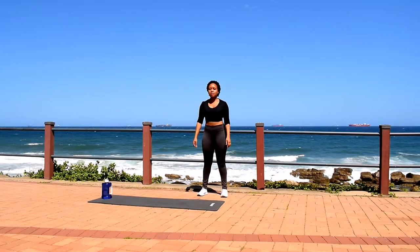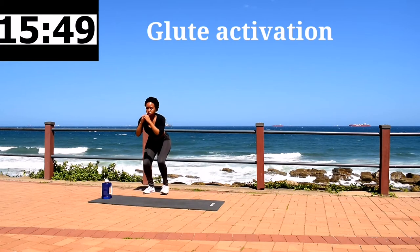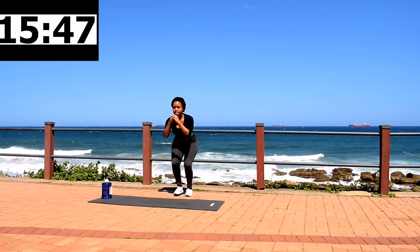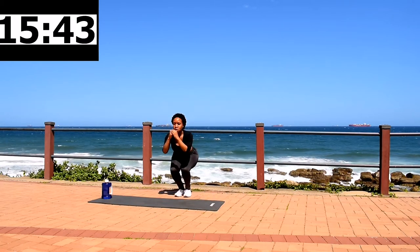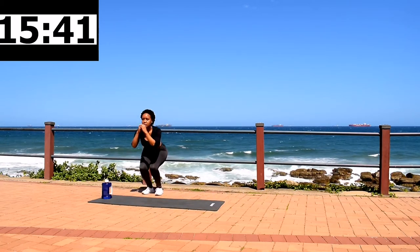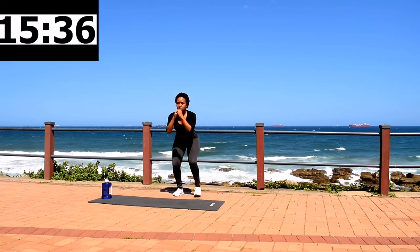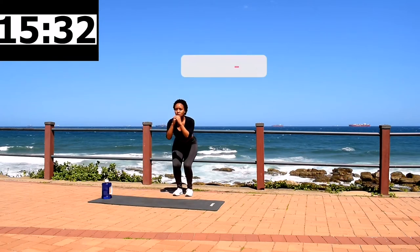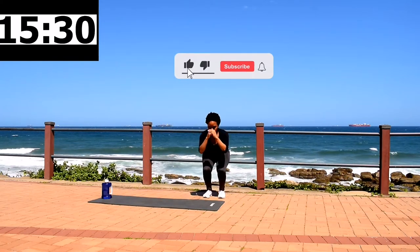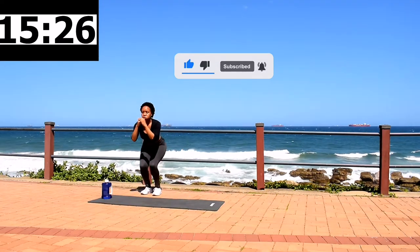Hi everyone and welcome to another booty workout. We're starting off with glute activations, 40 seconds. If it's your first time joining me, welcome — I post targeted workout challenges on my channel. And if you are a returning subscriber, thank you so much for coming back. If you like this video, please give it a thumbs up, subscribe, and click the notification bell so you get notified each time I post a new workout. Keep on going.